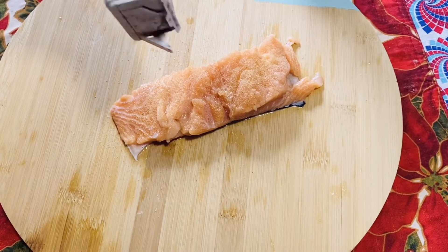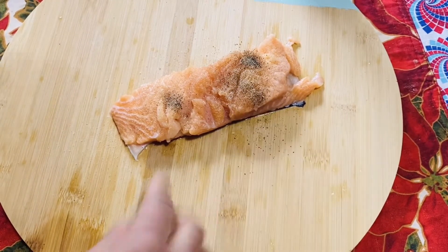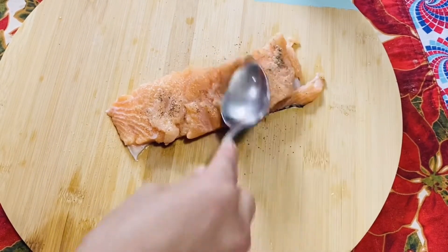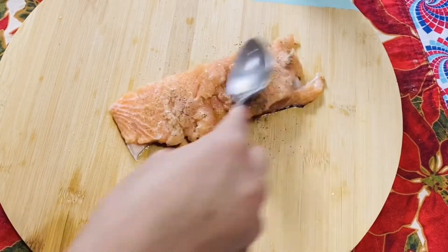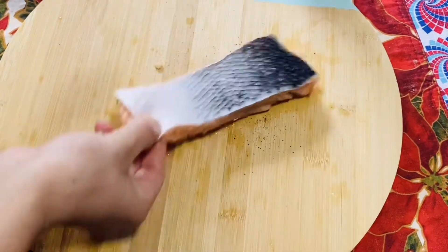Today I will cook salmon fish with spinach shak. Spinach is a very good vegetable. I will cook it in a very simple way. I will add pink salt to the marinade, which is a diet-friendly pink salt.